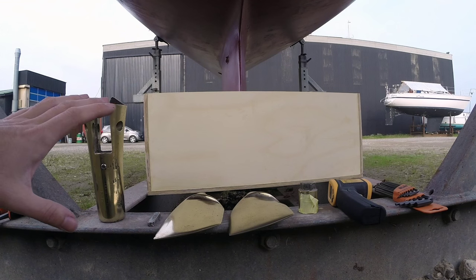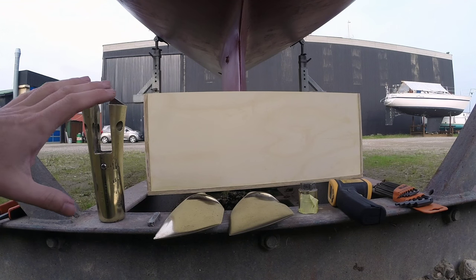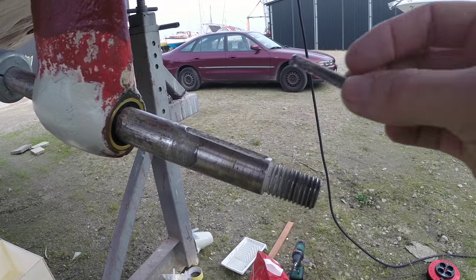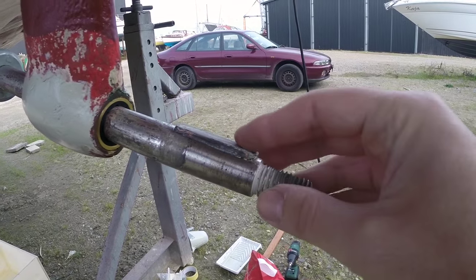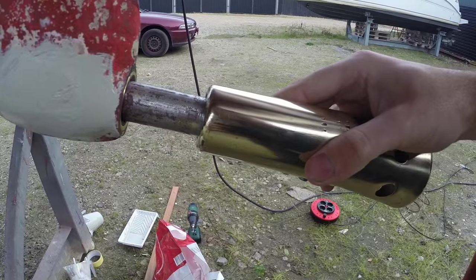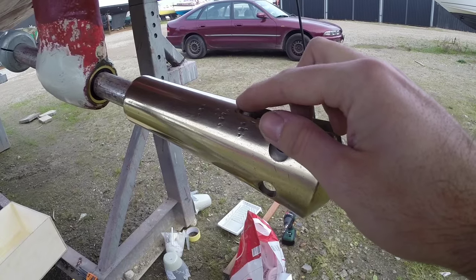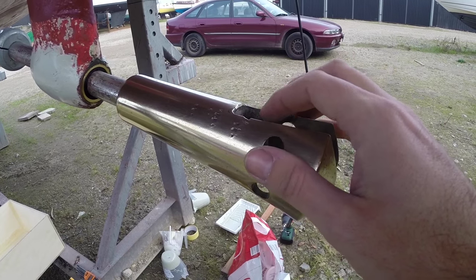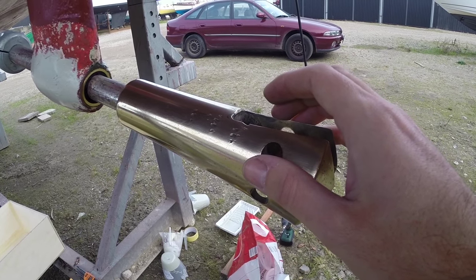Here are all the parts of my folding prop. This will be my first time ever putting this back together, so let's hope I get this right. I'd better just check that everything still fits. I've been told that it's a good idea to go ahead and heat this so that once it cools it gets a better grip on the prop shaft, so let's go ahead and do that.